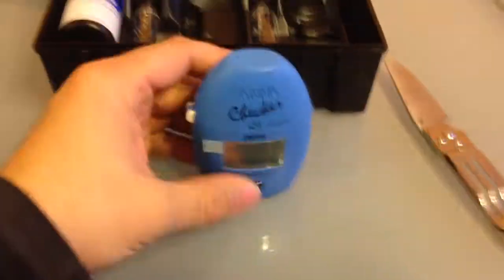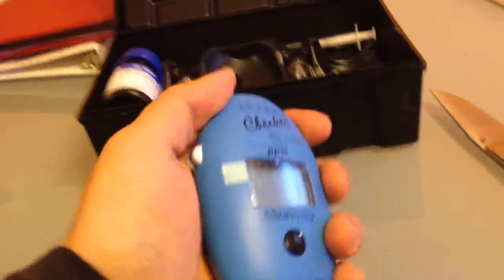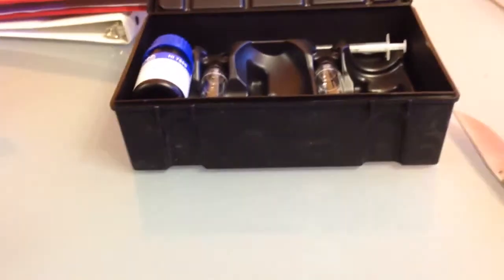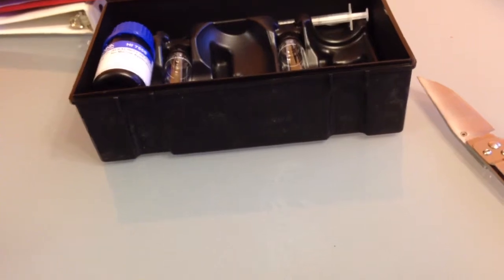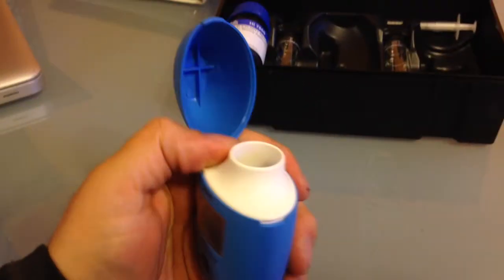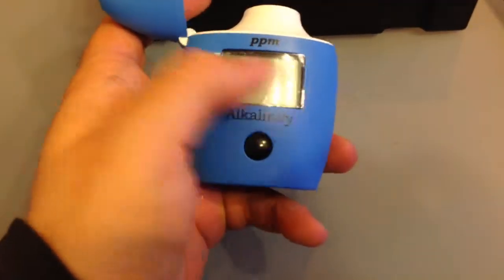Alright, there it is — looks pretty good. Let's see if I can open it. There's a little button. It's just a click — open it. There's this thing I've seen a lot in videos. Inside there's a little photo sensor. Pretty good — the cover comes off.